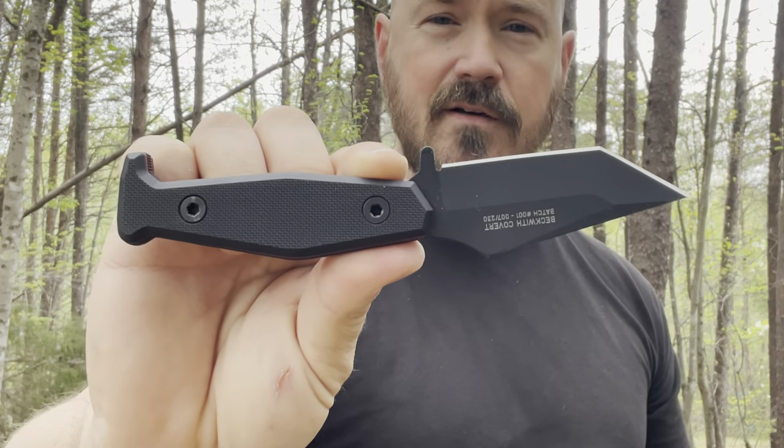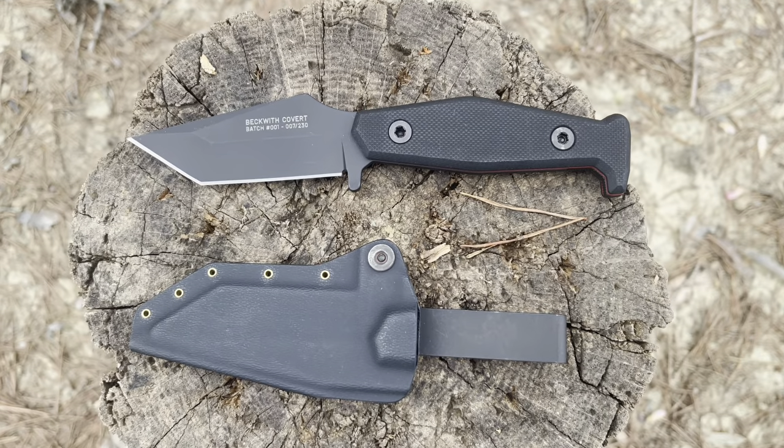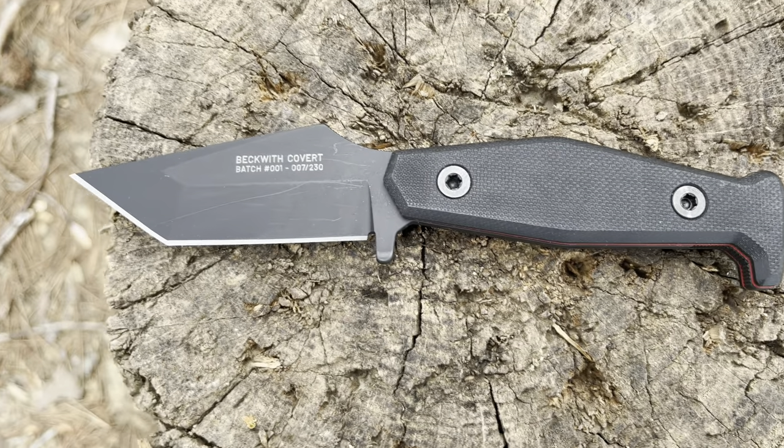One of the most common phrases in life is that we get what we pay for, and I really do believe that in most scenarios. The blade we're going to be looking at today does not fall into the budget category, nor should it, but it will fall into the category of those looking for one of the most perfect everyday carry fixed blade designs I have ever seen for effectiveness and practicality. That blade is the Beckwith Covert from Fisher Blades out of Montana — a USA made masterpiece with AEBL steel from Germany, made entirely in the USA, scales and all.